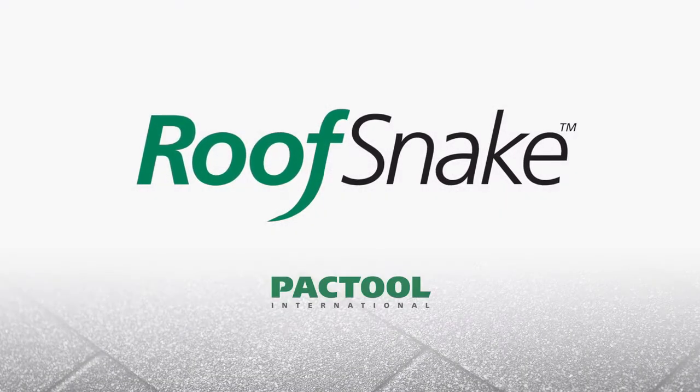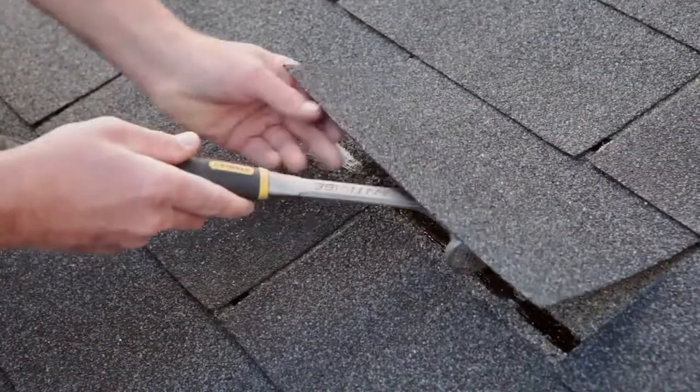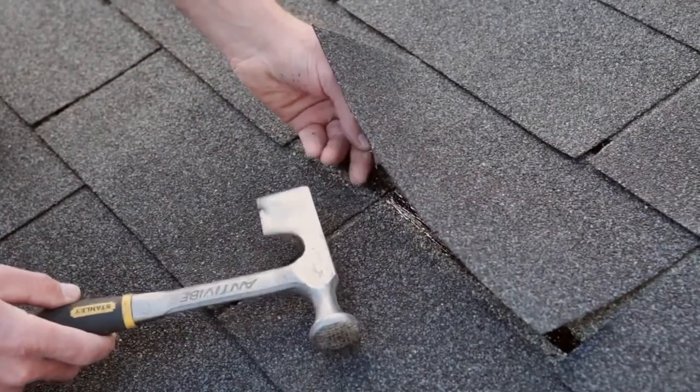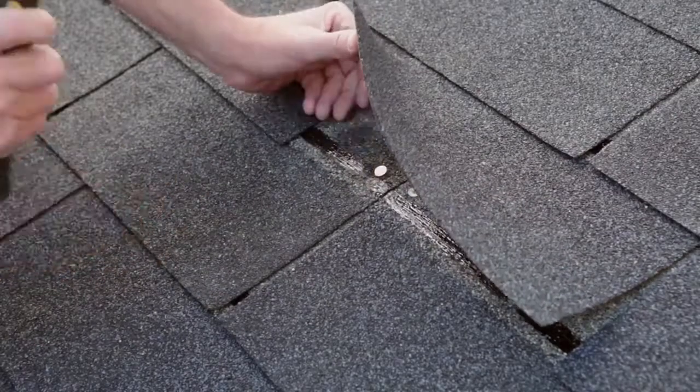Presenting the Roof Snake from Pack Tool International. The Roof Snake makes replacing composition shingles much easier and more accurate than traditional methods. It also helps prevent damage to existing shingles.